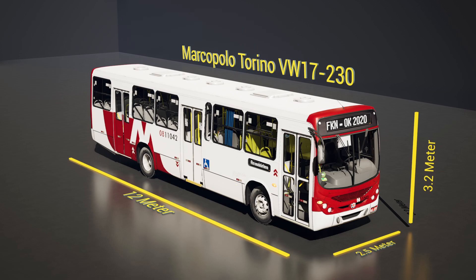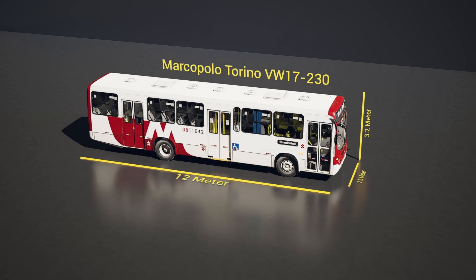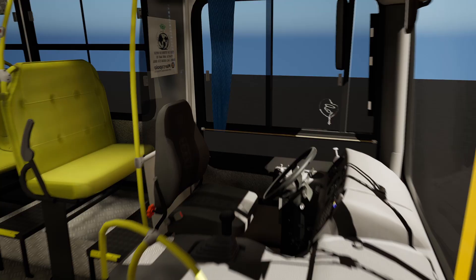I have chosen an inexpensive Volkswagen City bus, which is 12 meters long, 2.5 meters wide, and 3.2 meters high. Such a bus can be purchased in Poland for $3,000 to $8,000 in good condition.